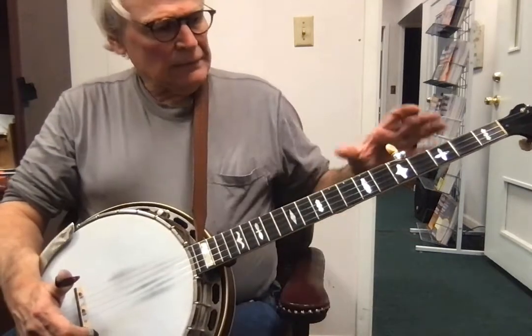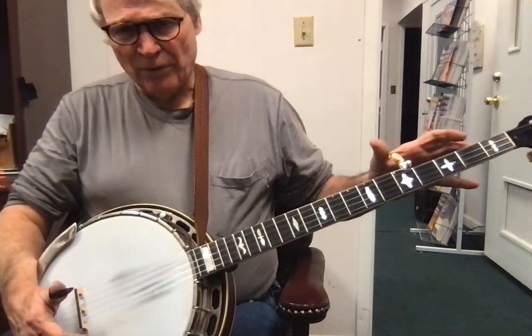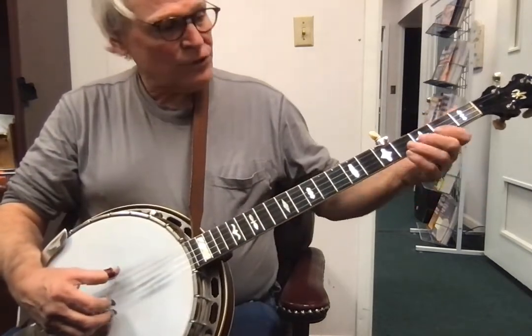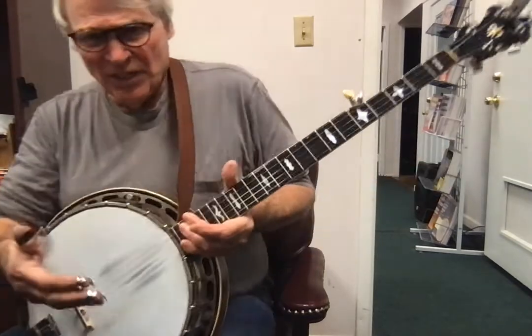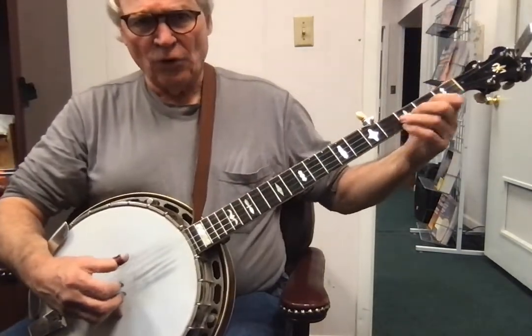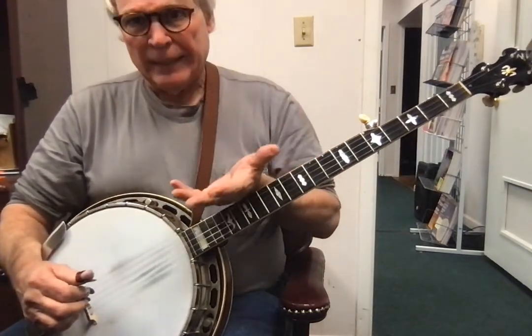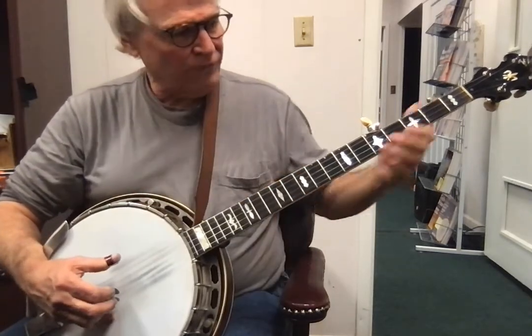Now if you are unclear, if the notes aren't perfectly clear, if there's any problems, go back and drill the lick or the measure. Three, four — pause — do it again. Three, four. So you practice that until you can play it three times in a row in the song perfectly. Three, four.